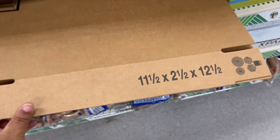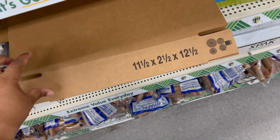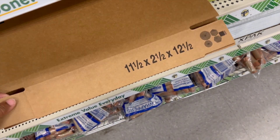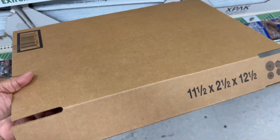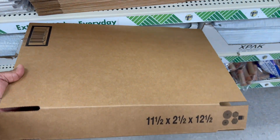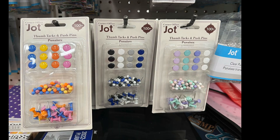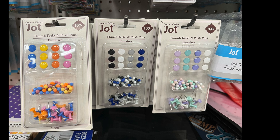There's a cardboard mailing box measuring 11.5 by 2.5 by 12.5 inches. If you need to mail an item, store some papers, or need a small box this size, it's a great find. Also in the stationery section — thumbtacks and push pins by Jot.